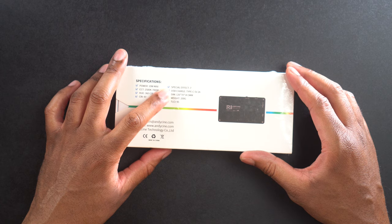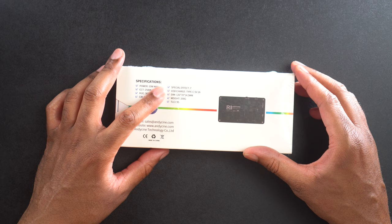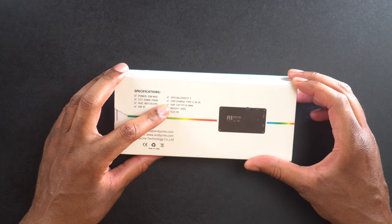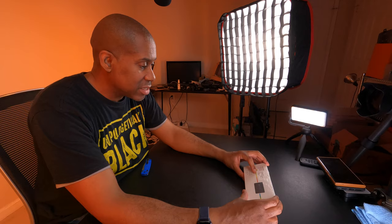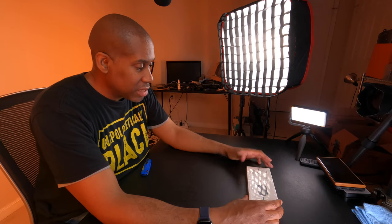It says there are 7 special effects. USB charging is Type-C at 5 volts, 2 amps. Dimensions are 126 by 70 by 14.5 millimeters, weight is 200 grams, and TLCI is 95. So there's some contact info on there as well.